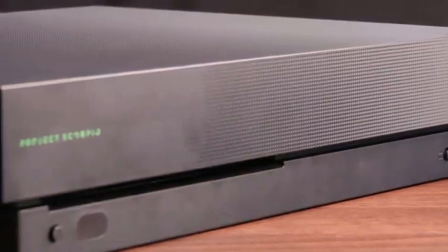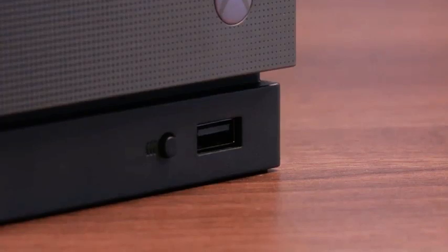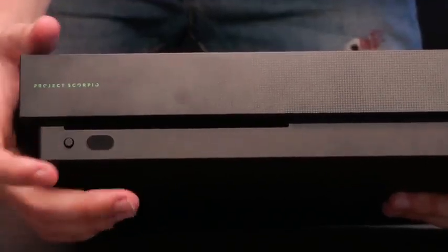On the front of the console you've got the Project Scorpio logo next to this sticker — if you're one of those people who doesn't remove stickers, do remove it to fully reveal the logo. You've got the power button right here, a USB port on the front for easy access if you've got a play-and-charge kit, a sync button right next to that, your IR blaster, and your disc eject.